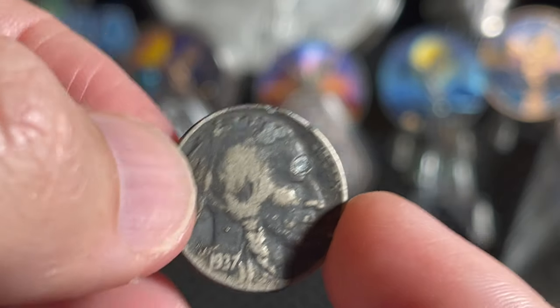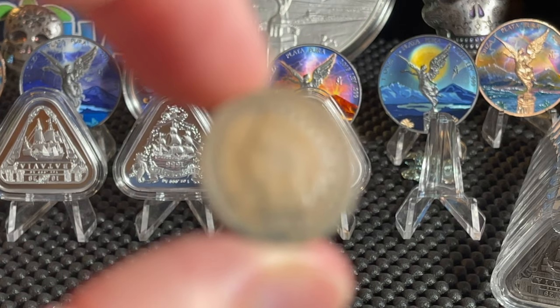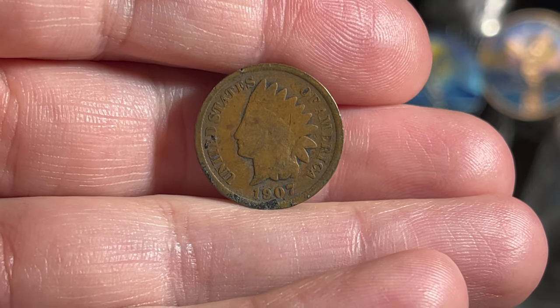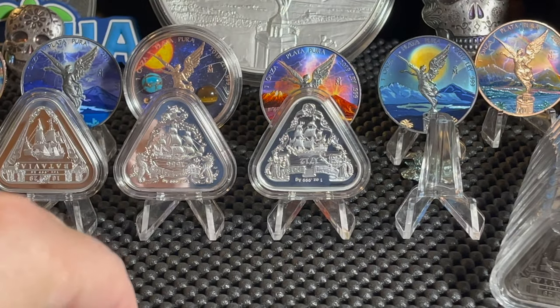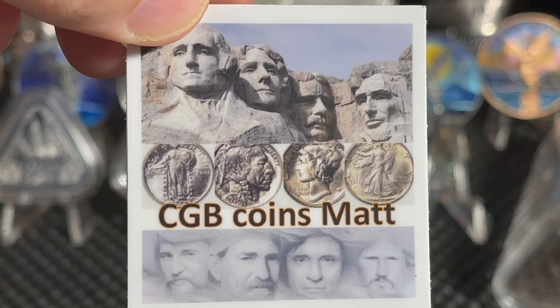We also got an Indian head penny - though I'm not 100% sure if that buffalo nickel was toned or just in really bad condition; he'll have to let me know. But the Anthony is definitely toned. He sent me a 1907 Indian head penny - that's like the most minted Indian head penny of the series. One cent, so that's a beauty. Thank you very much Matt, I really appreciate it and thanks for the really cool sticker.